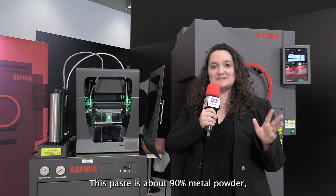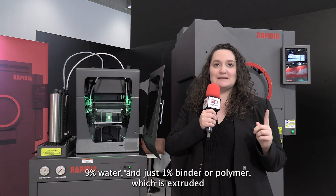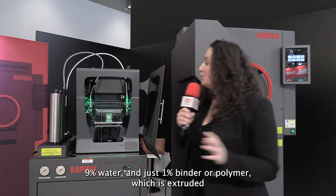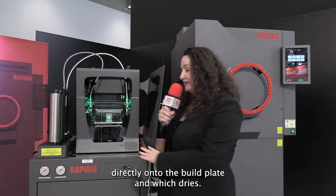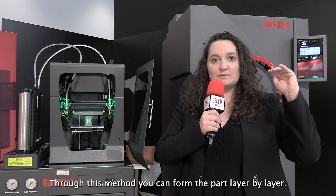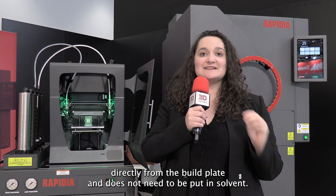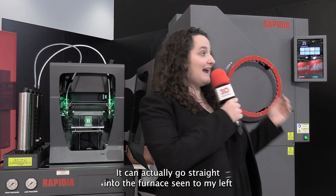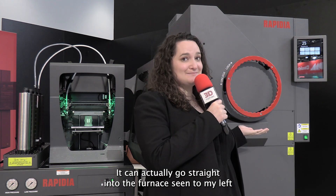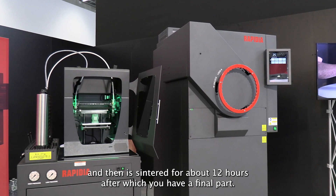This paste is about 90% metal powder, 9% water and just 1% binder or polymer, which is extruded directly onto the build plate and which dries. Through this method, you can form the part layer by layer. It can then be removed directly from the build plate and does not need to be put in solvent. It can actually go straight into the furnace.